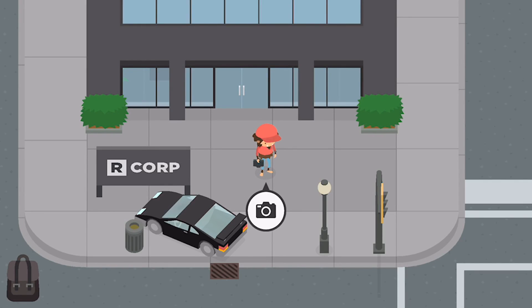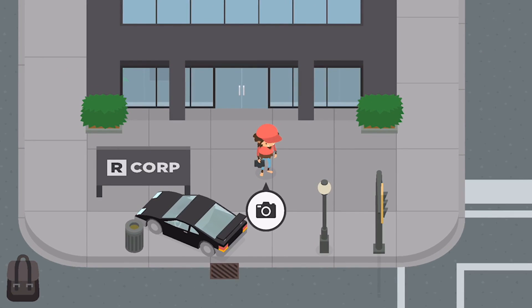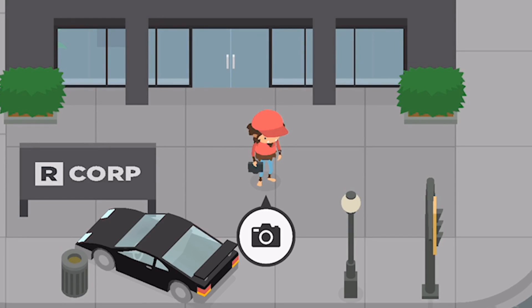Welcome to a brand new video on Sneaky Sasquatch! Today I'm going to be going over the different camera filters that you unlock once you get all the photo levels complete. I've been getting a few comments asking about how to use the main one, which is x-ray, so I thought I'd just go through them all for you.